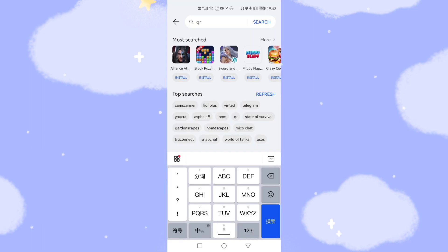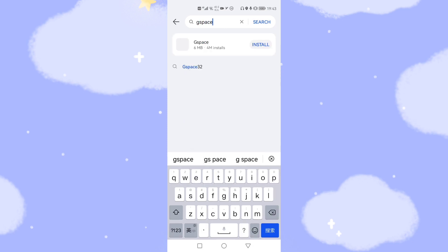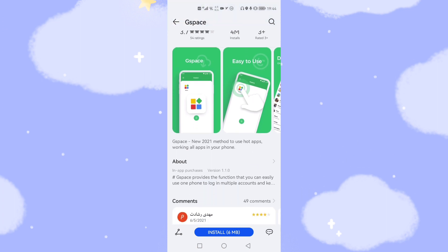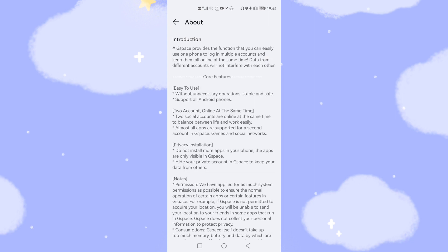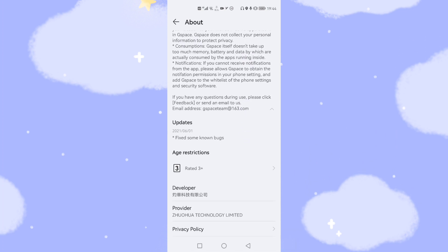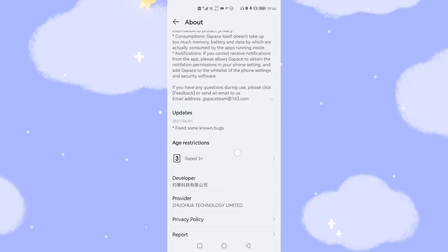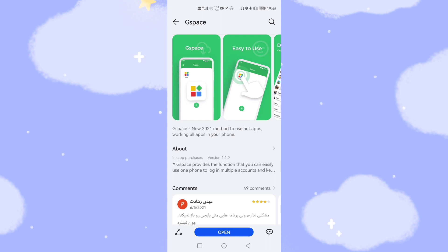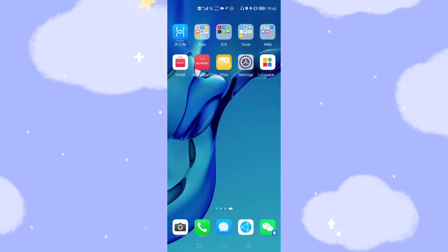Now you can find the G-Space app from the App Gallery. Select G-Space from the App Gallery — you can see it listed here, click it. Let's look at some instructions about this app. G-Space provides a function that lets you easily use one phone to log in to multiple accounts and use GMS. You can use Google apps. The latest update fixed some known bugs and makes it more stable than before. Let's go back and click Install to install G-Space into your Huawei phone from the official App Gallery. The installation is now finished — go back to the desktop and you can see the G-Space icon.